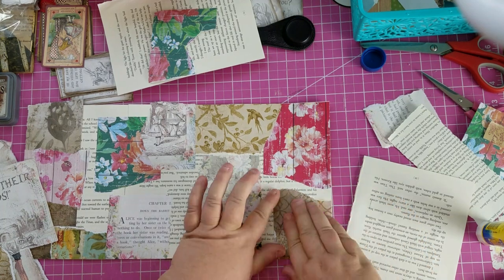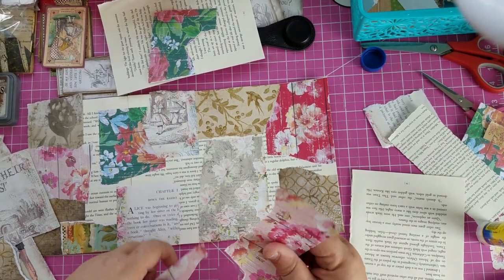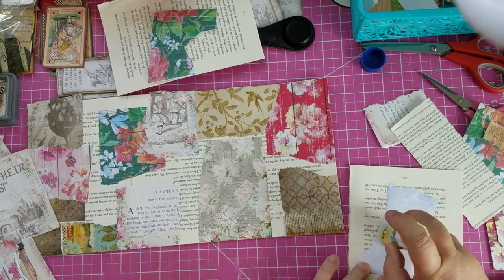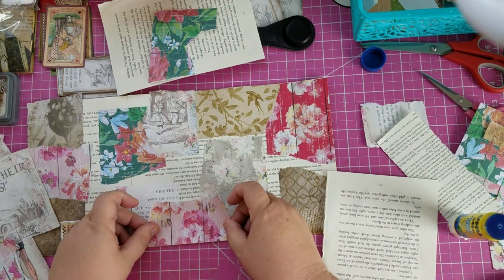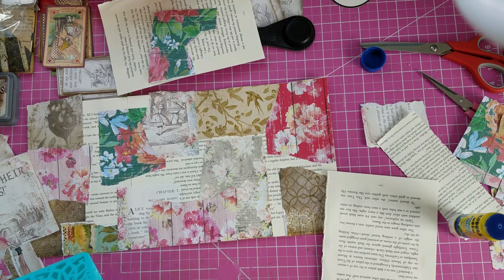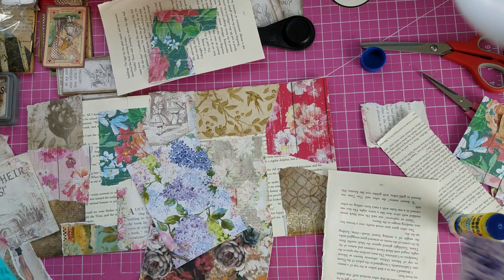Okay, here we go. I think we need some more pink. Dropping things everywhere. How about some pink right here. We can add that there. Let me look at my scrap bin. Oh, this is pretty. So is that. Here's some more of that blue I was using.